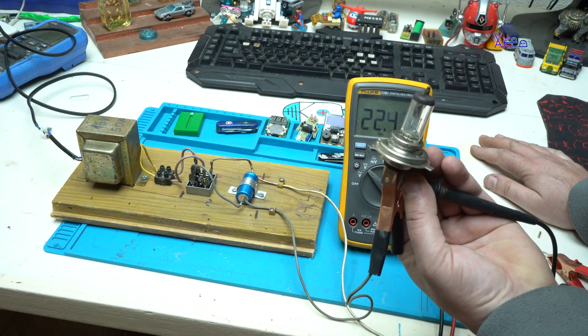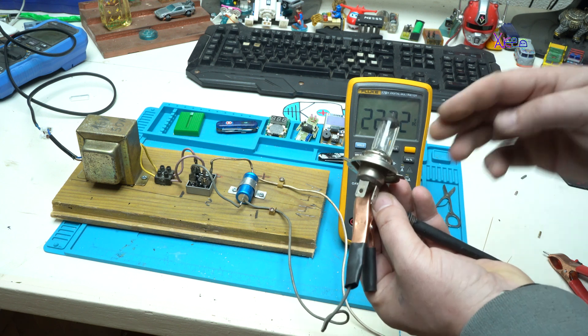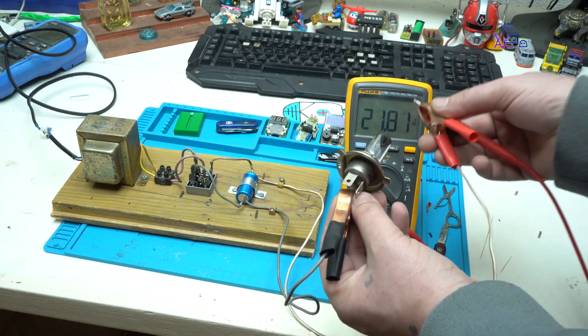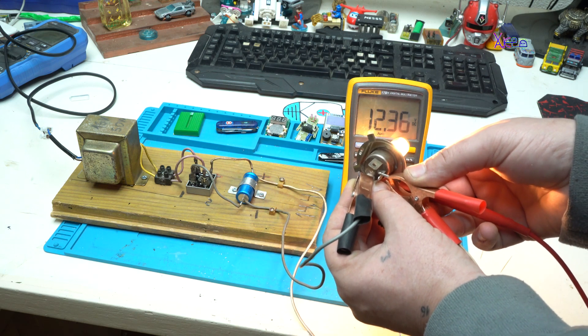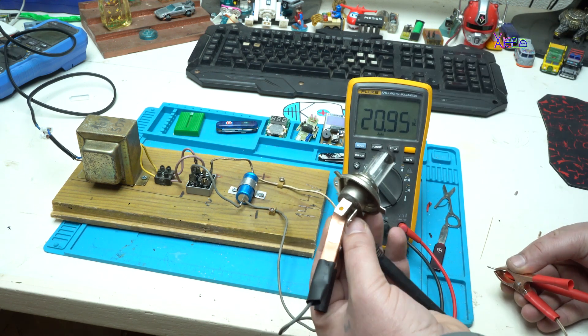When I hook up the light, look — 12.4 volts. This is an H4 lamp, 12 volts 55 watts. This lamp is pulling around 4 amps, which is why the voltage dropped to about 12.3 to 12.4 volts. The whole setup is working great.